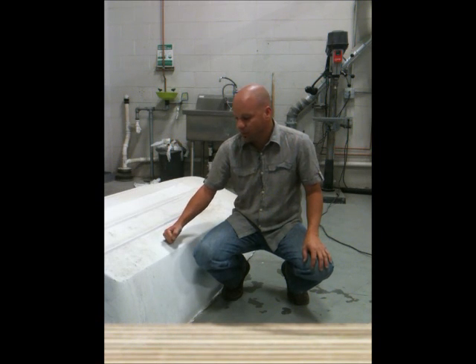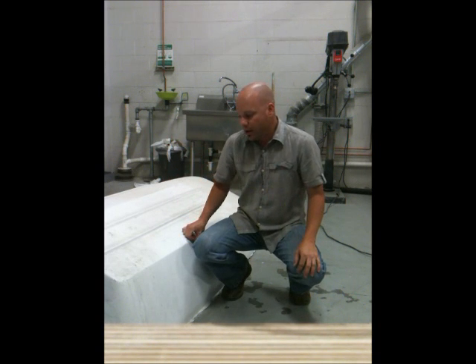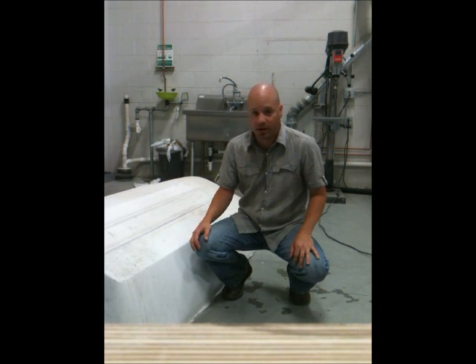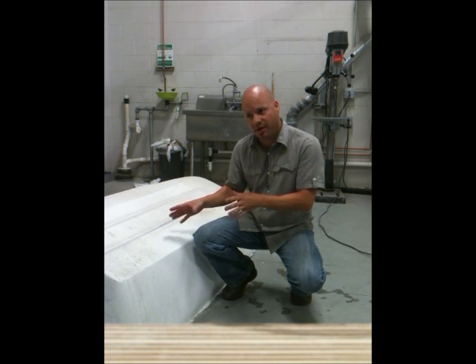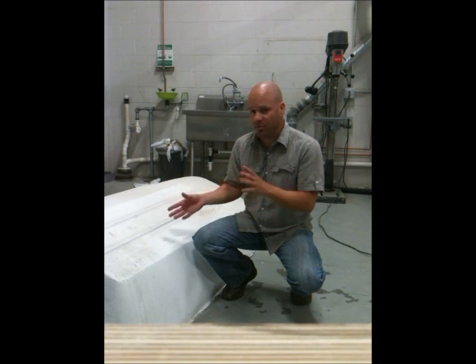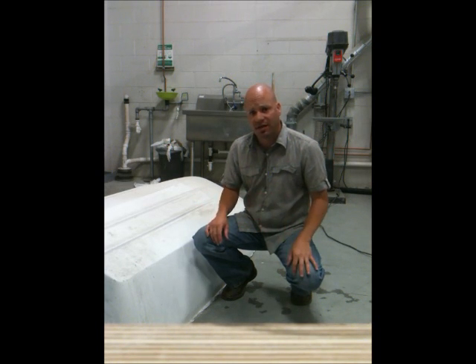I made this boat for my students to repair, so it's actually been repaired a couple of dozen times all over. We've come in with hammers and actually broken hammers on this little fiberglass boat, but it's a very thin fiberglass boat — only about an eighth of an inch to a quarter of an inch at most, with an average thickness of about an eighth to maybe three-sixteenths of an inch.